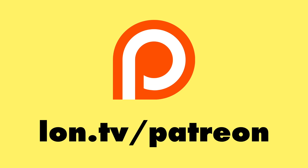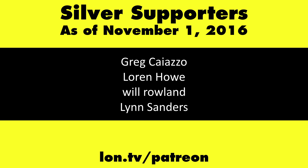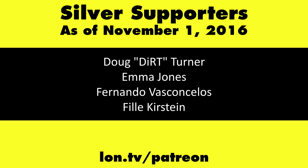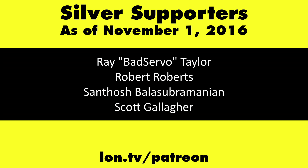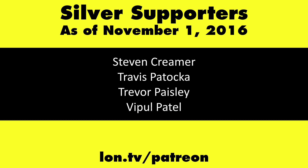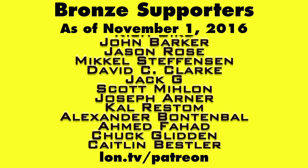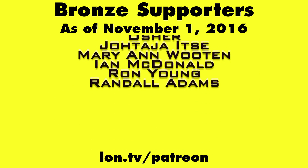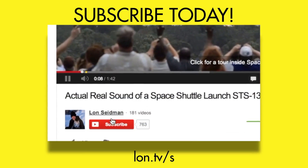This is Lon Seidman. This channel is brought to you by my Patreon supporters, including gold-level supporter Eric. If you want to help the channel, you can by contributing as little as a dollar a month. Head over to lon.tv/patreon to learn more. And don't forget to subscribe — visit lon.tv/s.